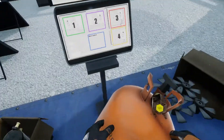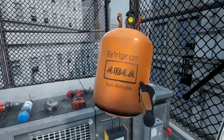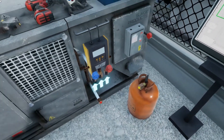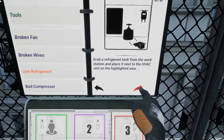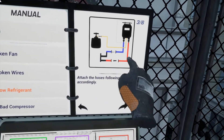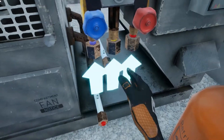Bring the tank back to the unit at location 1. Now, place the refrigerant tank on the highlighted area next to the HVAC unit. Next, attach the three hoses that are along the bottom of the manifold to the refrigerant tank you just brought over, and the pipes of the HVAC unit. There are two pipes on the HVAC unit that are located just below where the manifold is hanging. Be sure to attach all hoses correctly. Refer to the manual for detailed instructions.